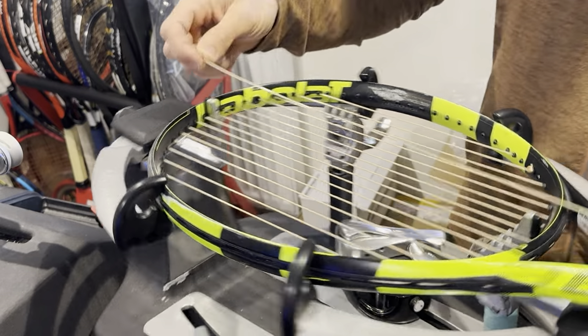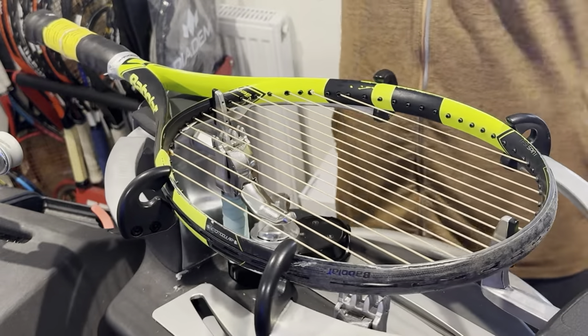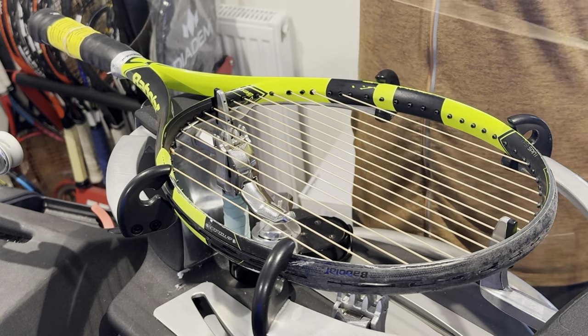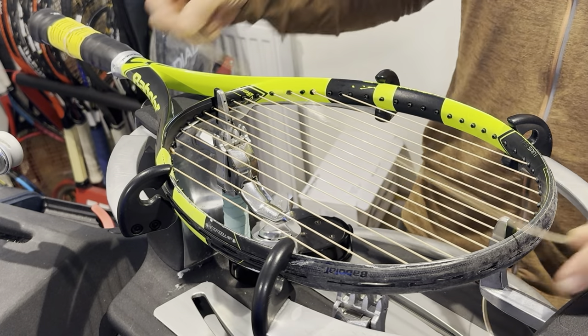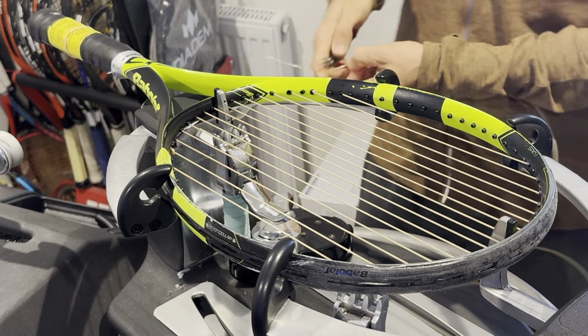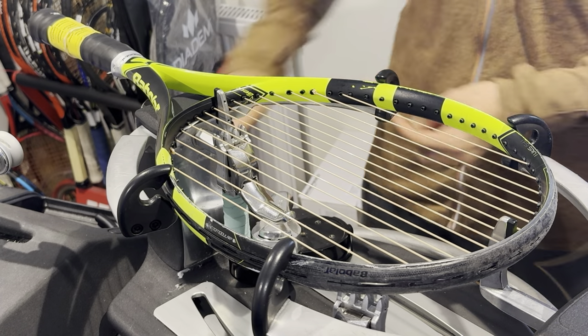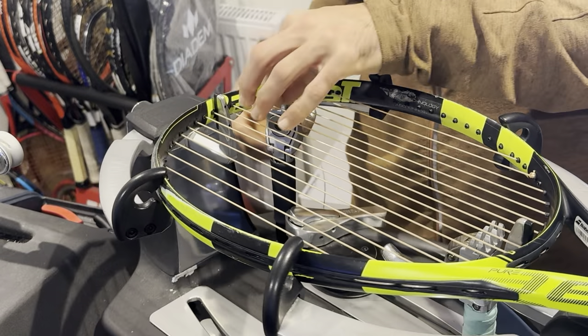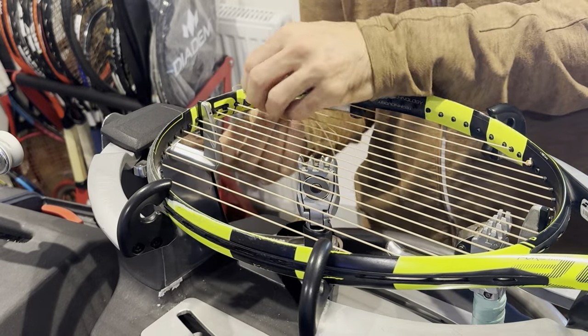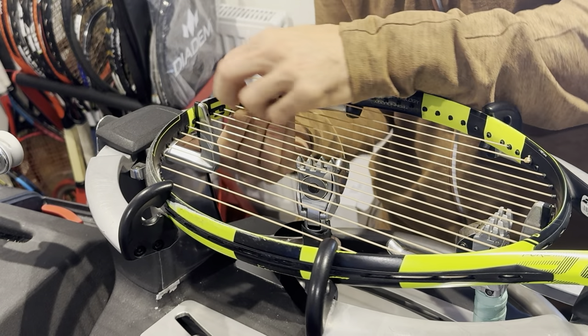We need to measure seven and a half full lengths of the racket. Seven and a half full lengths of the racket for this 16-19 string pattern, and now we'll have 19 crosses to start with.